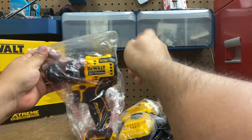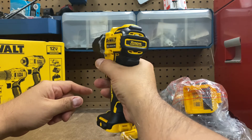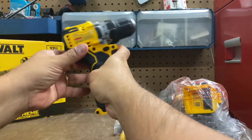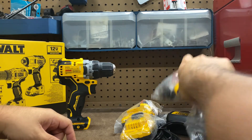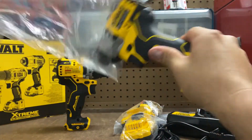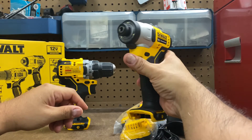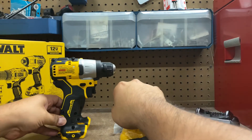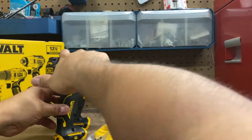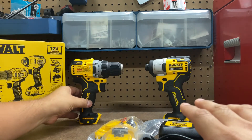First we take out the drill from its plastic bag. Wow — I like that. Very, very compact. Very great in the hand, and I love this ergonomic grip. Now let's look at the impact driver. Again, no complaints — love the compact form and the ergonomics of the handle. Placing them side by side, this one is a little longer, but both are very compact.